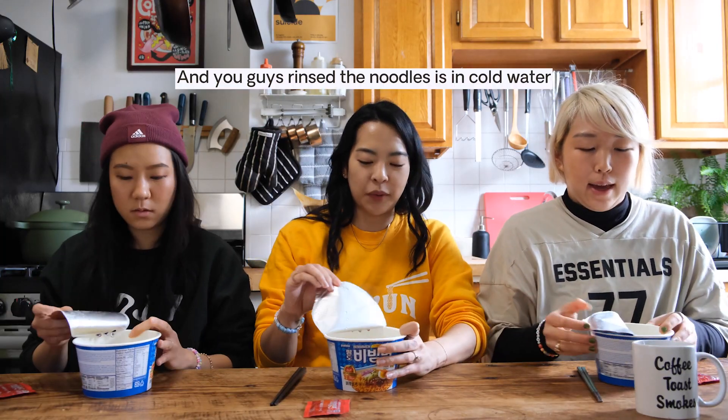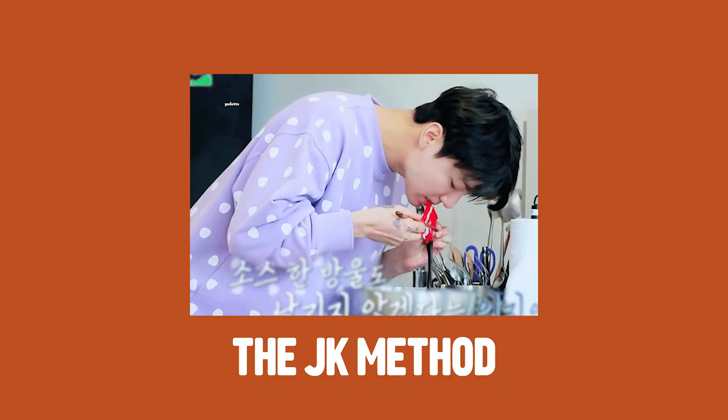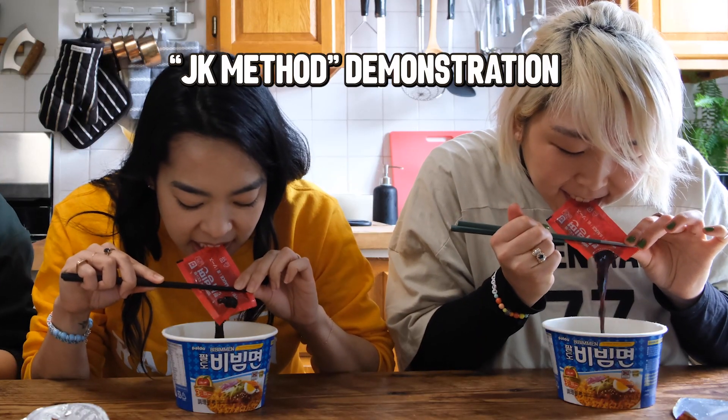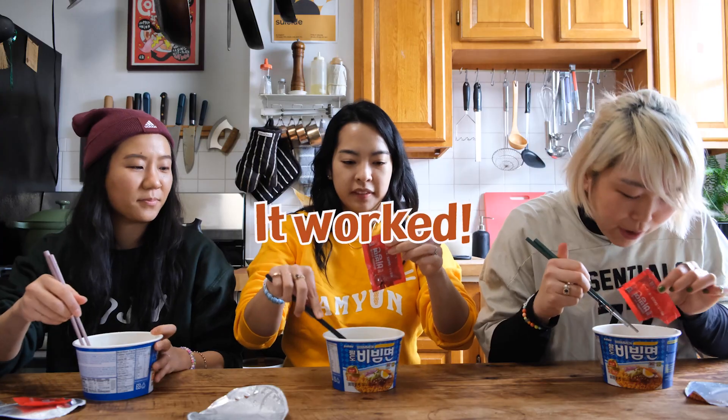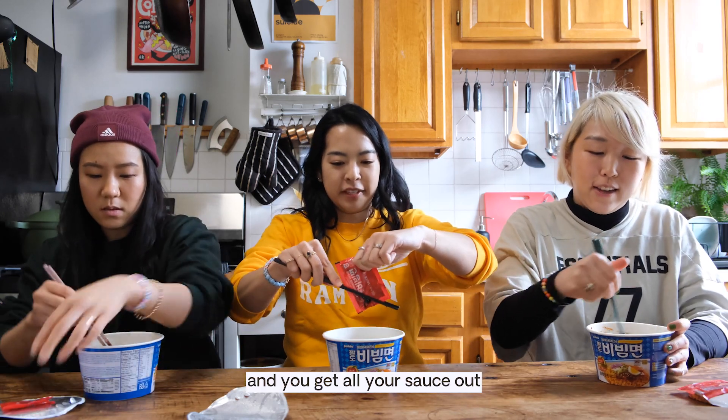You guys rinsed yours in cold water. Can you show the JK method? Yeah, the chopsticks. It worked! It's genius because your hands stay clean and you get all the sauce — though it never works for me.